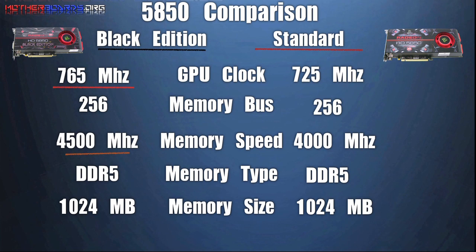The only real difference between the Black Edition and the Standard Edition is that both the clock and memory speeds have been increased for faster performance.